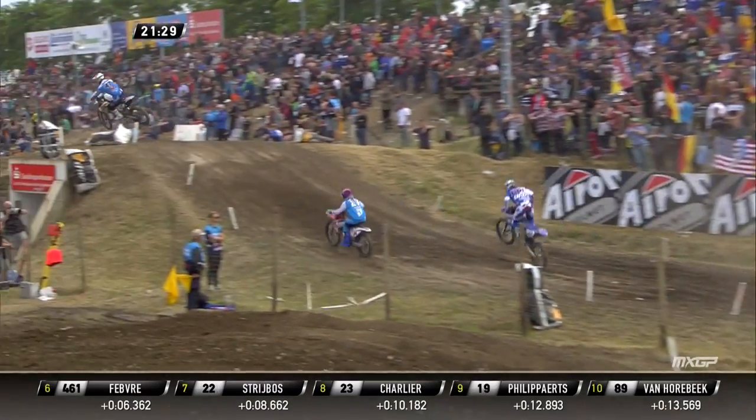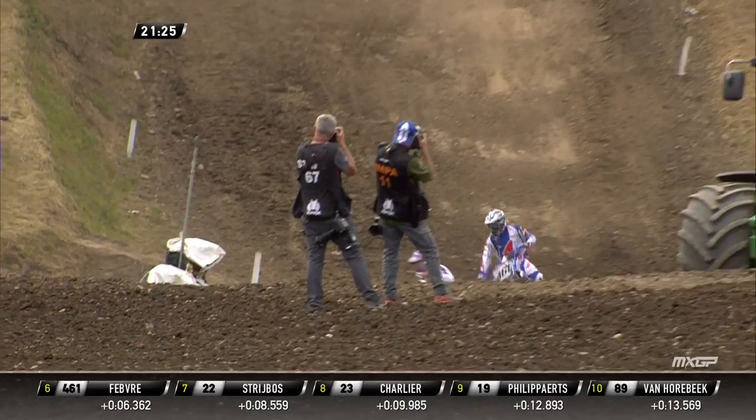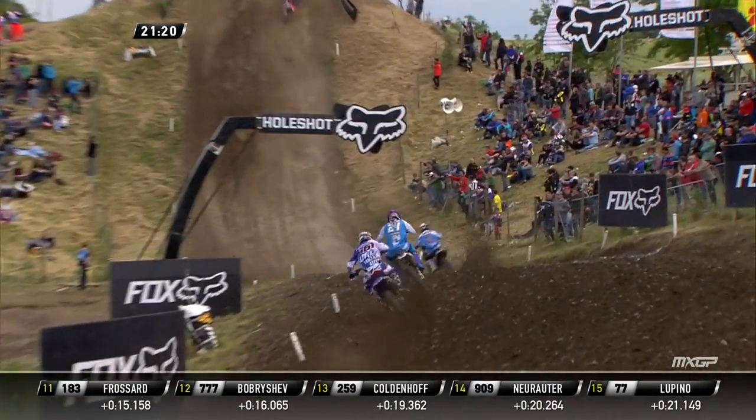Nicely done there Fevera. Frossard was doing that actually in the first race — there's a little hole there that he's doubling over. But then you have to get the bike down just to go over the next crest, you know. It's almost like it takes away the kind of momentum you built up.